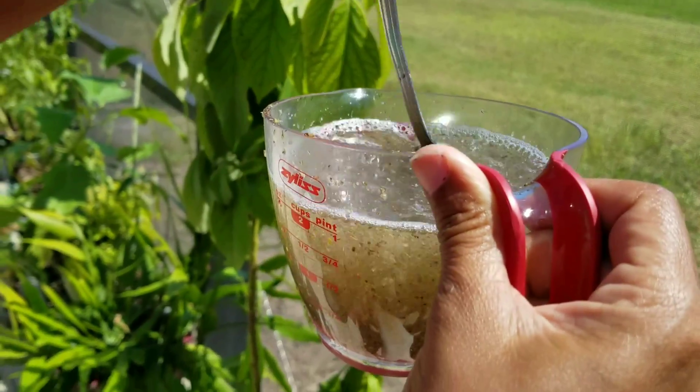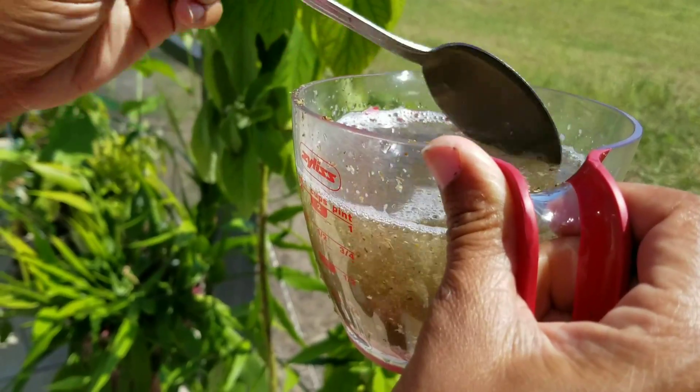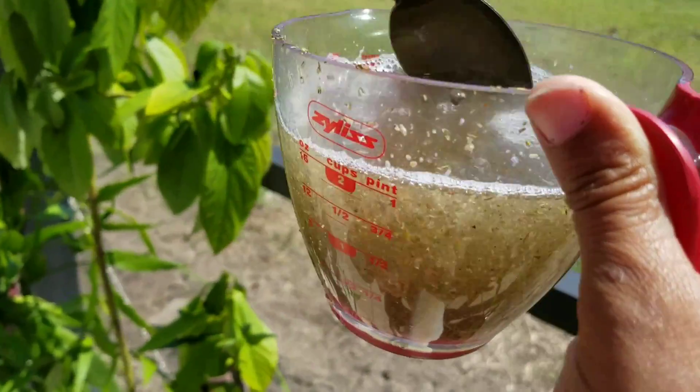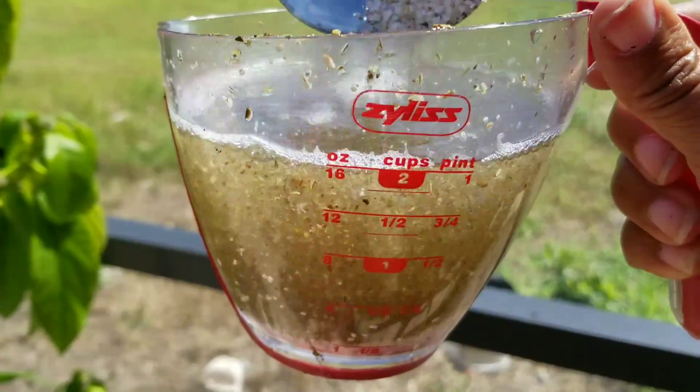I like tea. I'm not a big coffee drinker so I use that. And just whatever else organic that you have laying around, you can just put it in your Ninja, grind it up, and then you can make yourself some homemade fertilizer.